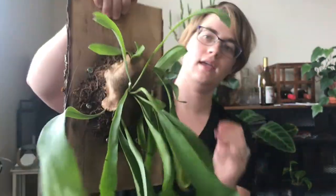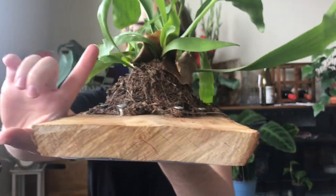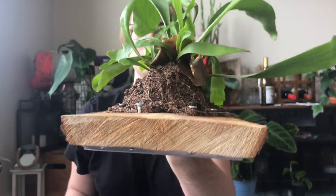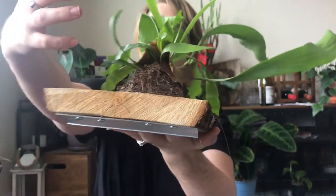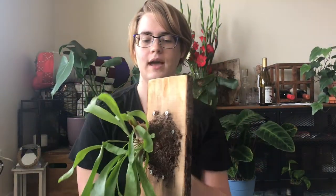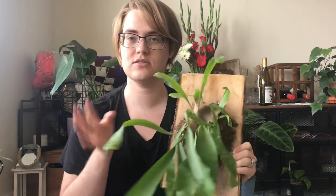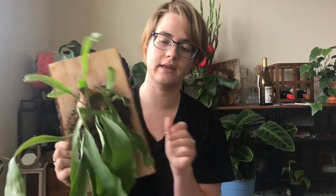This basal frond grows in a specific pattern to help protect the root ball. In the wild, it points up to help collect debris, dead bugs, and water, and to insulate the root ball in general. It is the basal frond, so it doesn't do anything aside from protect the plant. These leaves, however, are the fertile fronds.